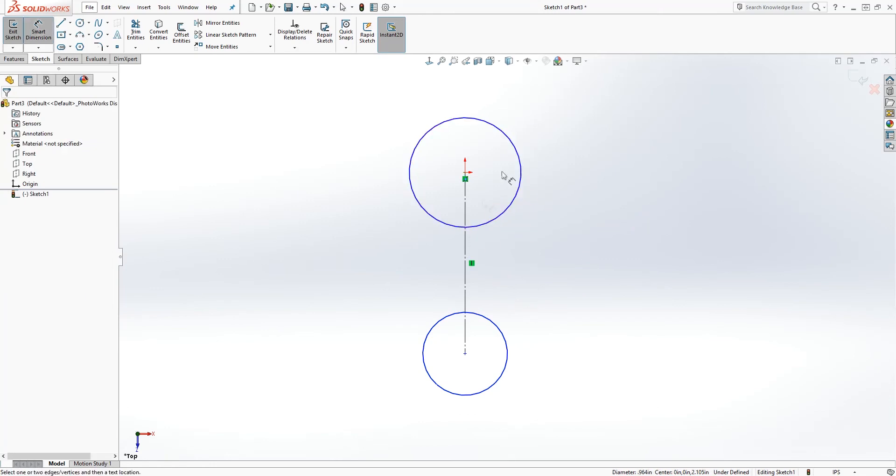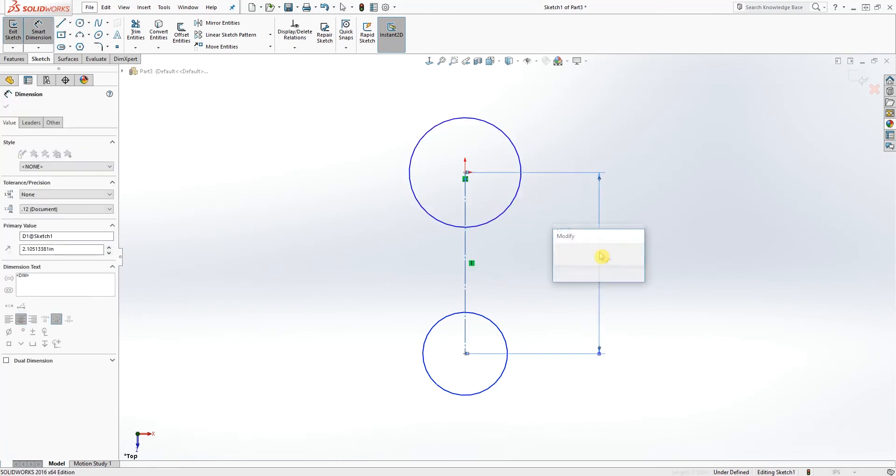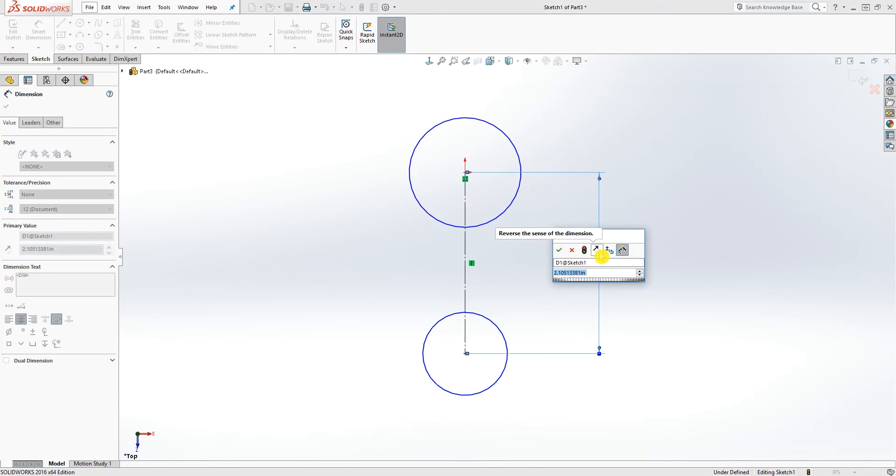The next thing we want to do is add a dimension to this, which is going to be 1.658.